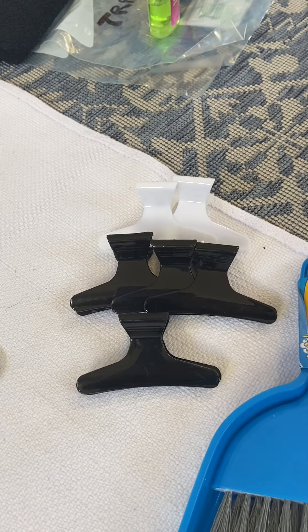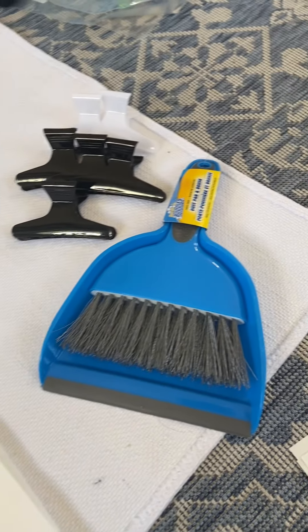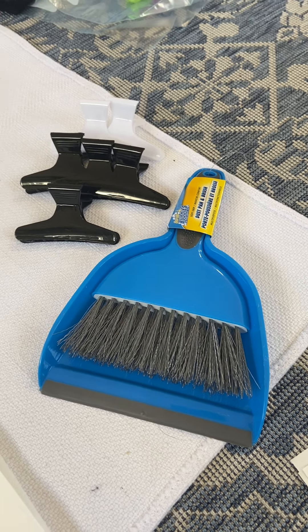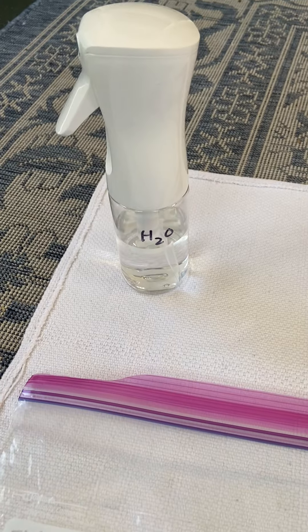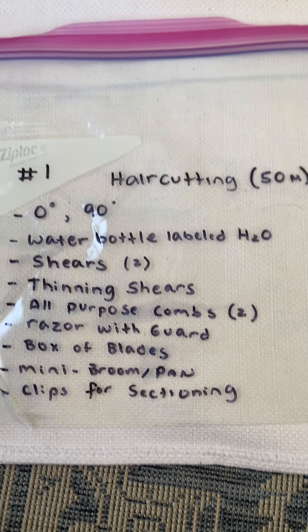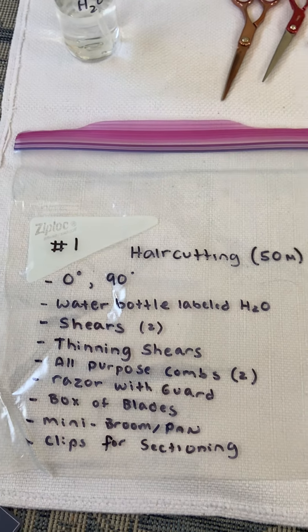You will also need six clips and neck strips, and this is where you use the dust broom and pan when you're done with the haircut. These are all the items necessary for packing. Remember there will be no water provided for you — make sure your water bottle is labeled and full. Good luck packing bag number one.